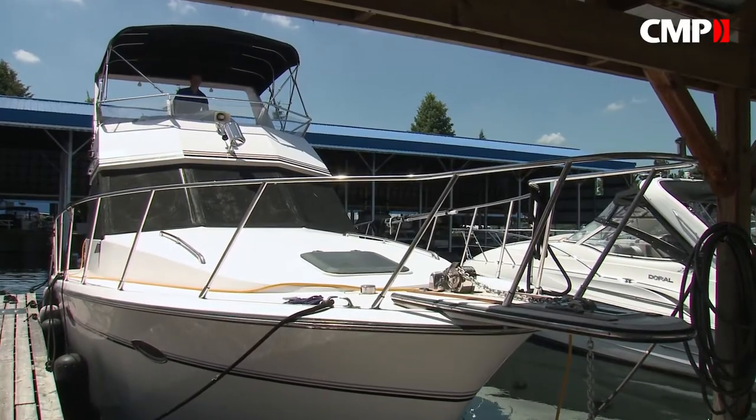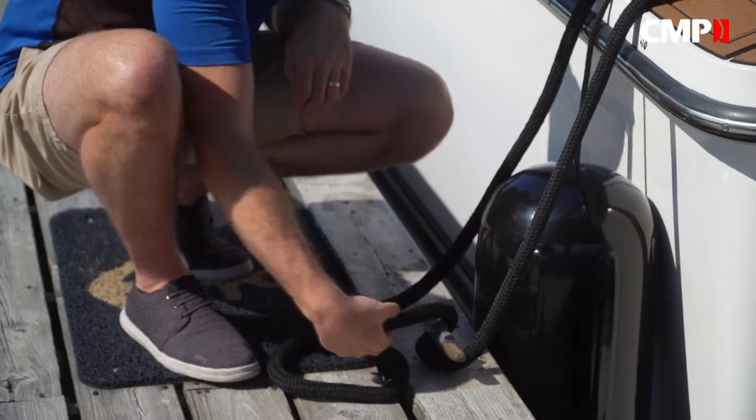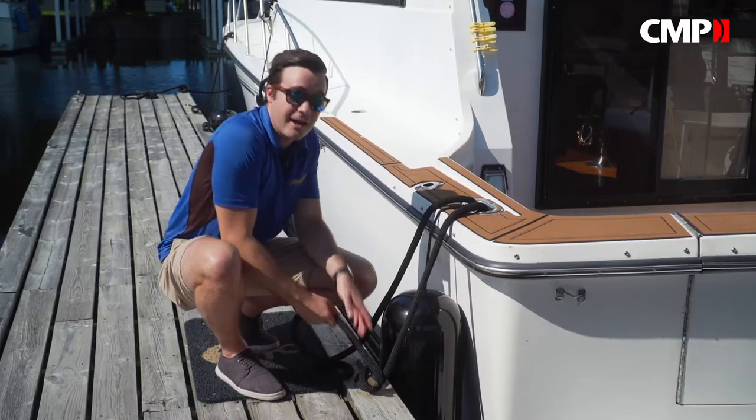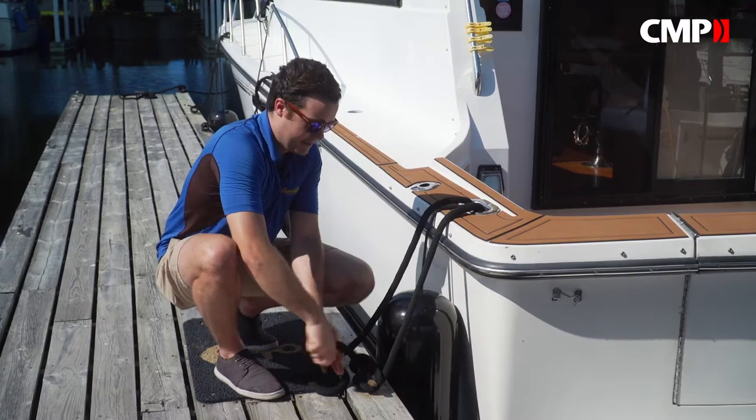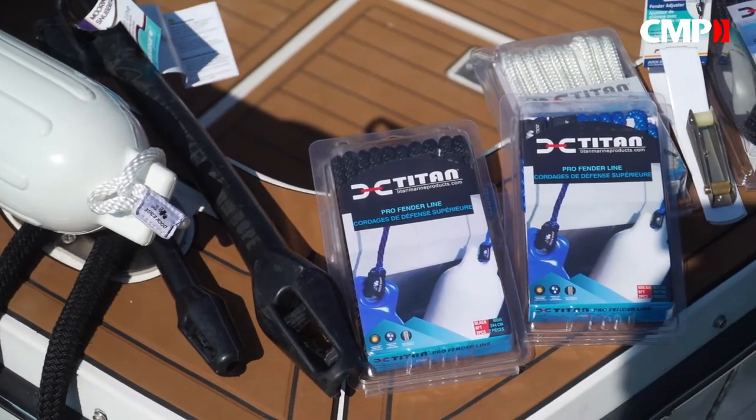Your boat can be a big investment, so it's one you'll definitely want to protect. One of the simplest ways to do that is to make sure when your boat's tied up, it's tied up properly. Today we're taking a look at how to do just that with some of CMP's lineup of fenders, lines, and other accessories.